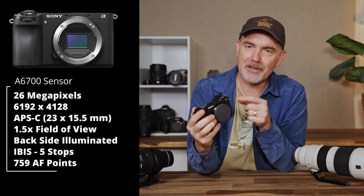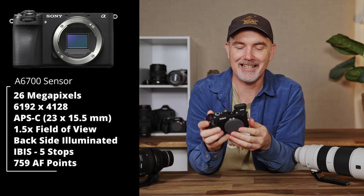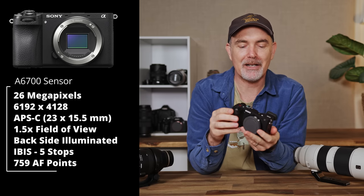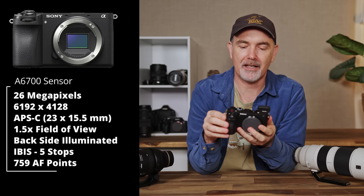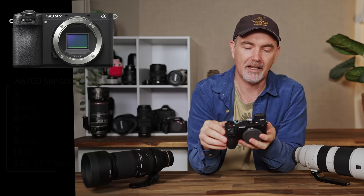In terms of the sensor, Sony have put in a backside illuminated 26-megapixel APS-C sensor. It's not quite as many megapixels as the R7 at 32 or the Fuji X-T5 at 40. What I'm really interested in is the readout speed of the sensor — the readout speed dictates rolling shutter and also influences autofocus performance. The faster the readout, the better the camera is going to operate.